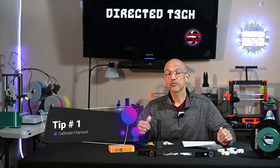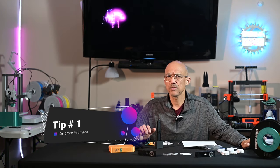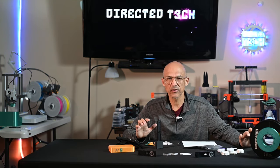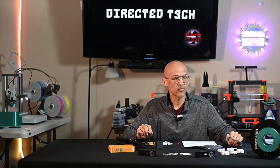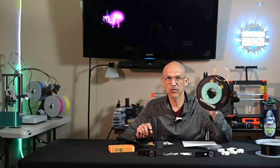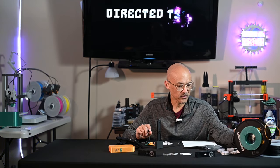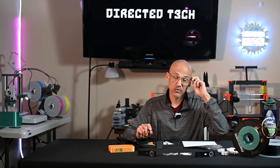Tip number one. If you're using Bambu filament, then you don't really have to worry too much about calibration. I won't say that it's necessarily perfect and I'm far from an expert, but if you're using any kind of off-brand, uncalibrated type of filament, then I'd highly recommend that you run the manual calibration.